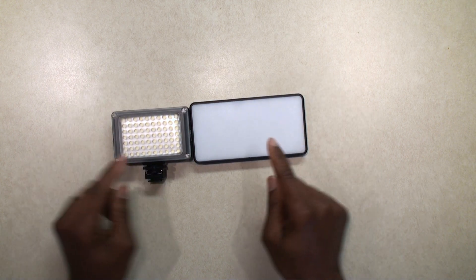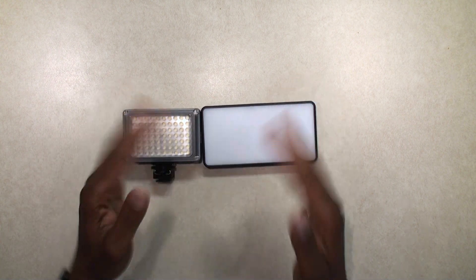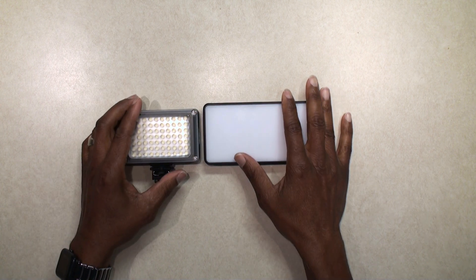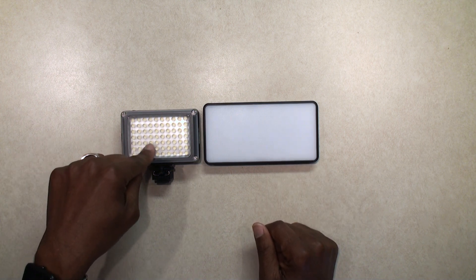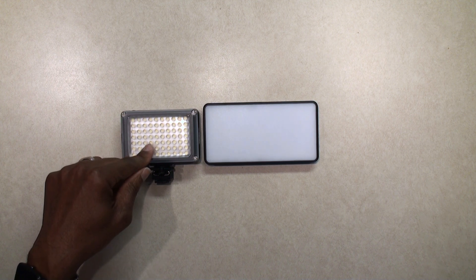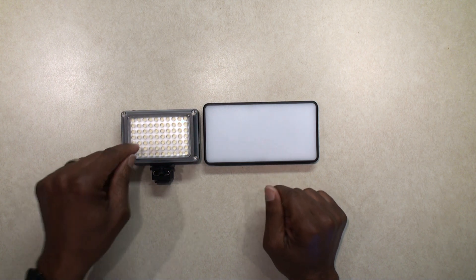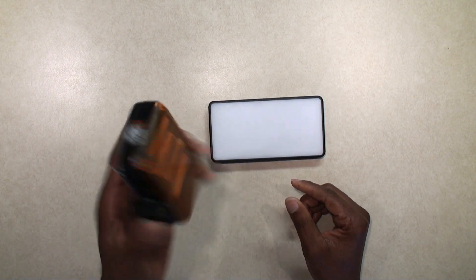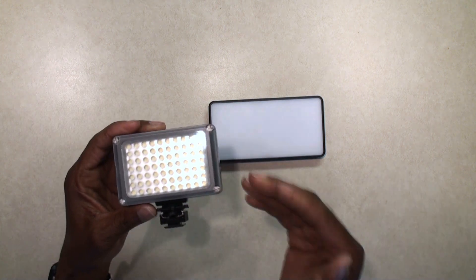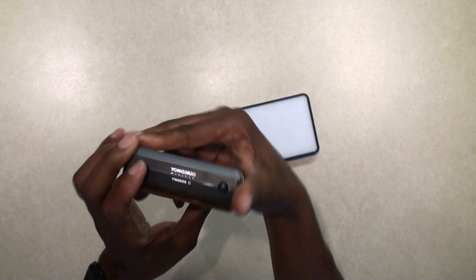I did some testing with these two lights and set up my Sekonic light meter at exactly one foot away. At full power, this light was giving me a reading of F7.1. This one at full power was giving me a reading of F6.3. So this light is two-thirds stops brighter than this LED panel.